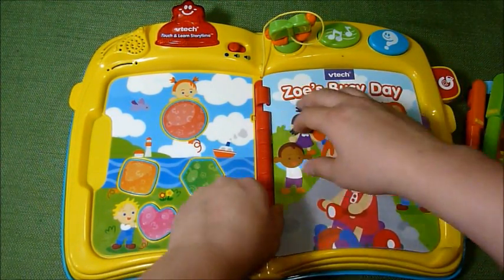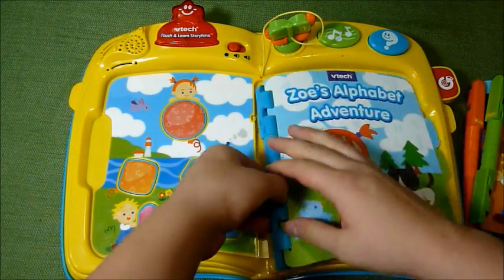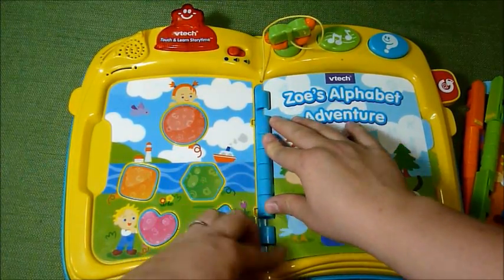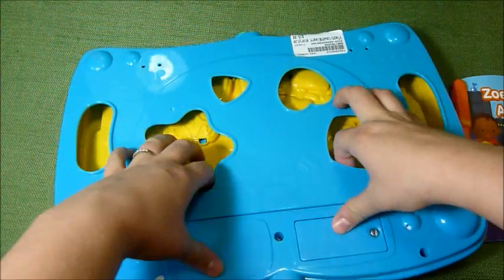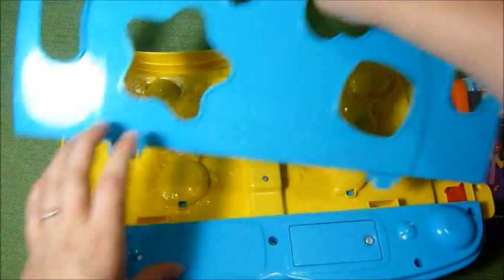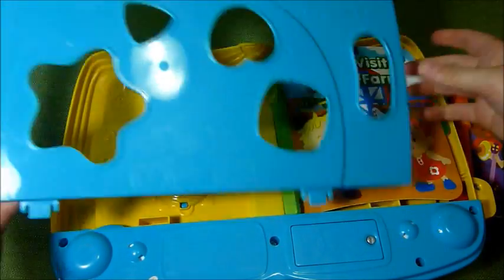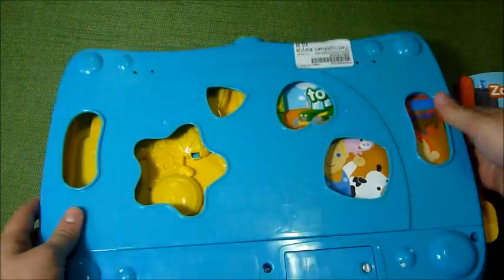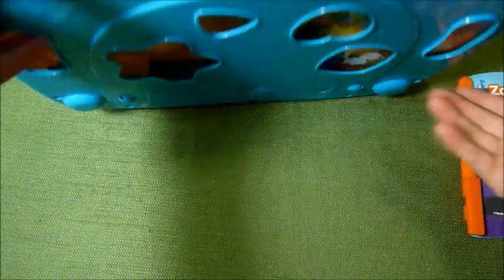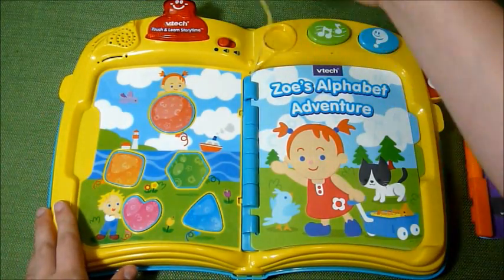You pop the books out just like that. We're going to put in Zoe's Alphabet Adventure. In the back, this panel pops out so that you can store the books behind there — they fit in like that and snap into place. Three books is almost too much to store back here; it does better with two, as three sometimes makes it pop open.